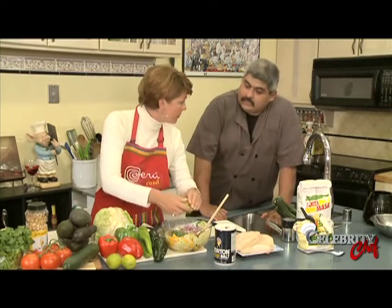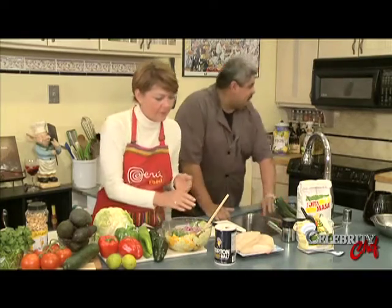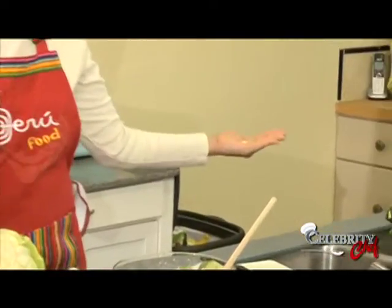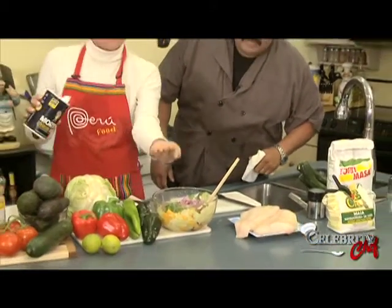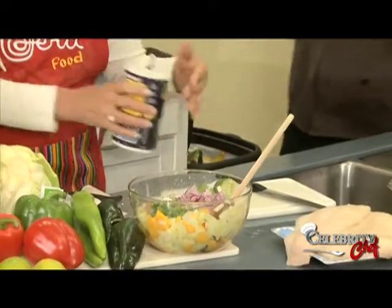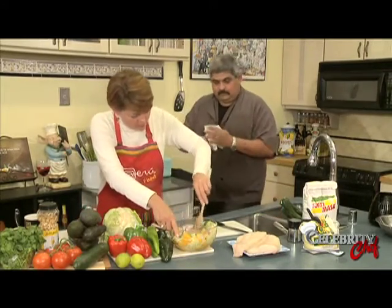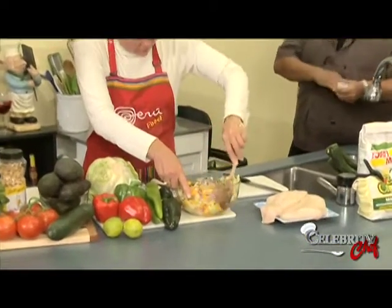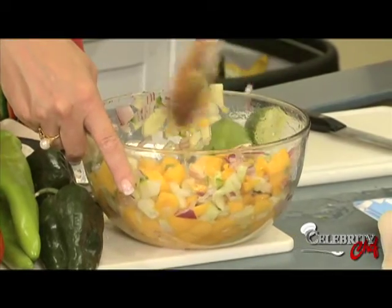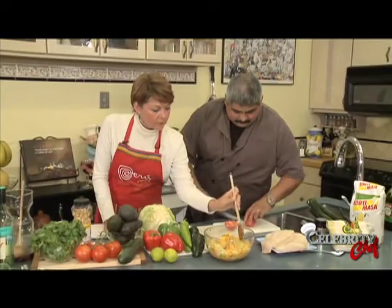How much salt? Just to taste - go ahead and put a little bit in now, then taste as it goes along later and let everything melt together. Give it a stir and break your onions up in there. This is very pretty. You could put this in the refrigerator.